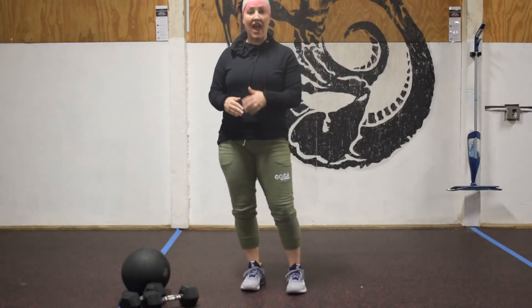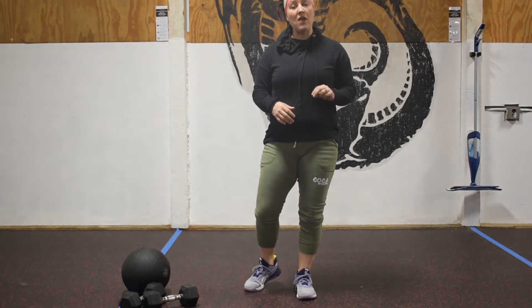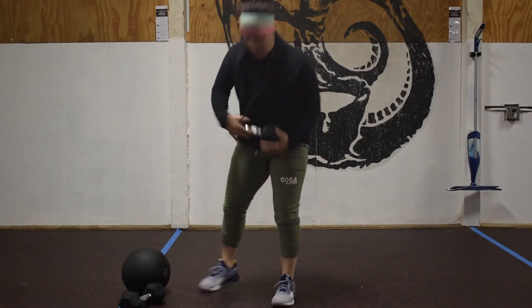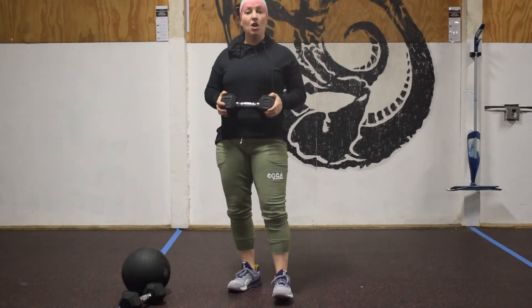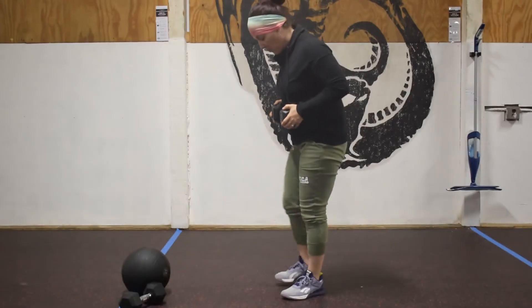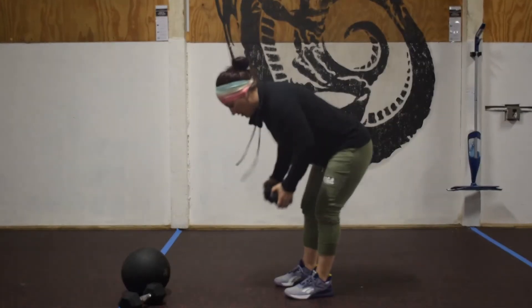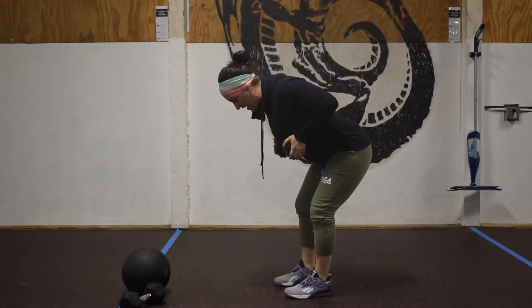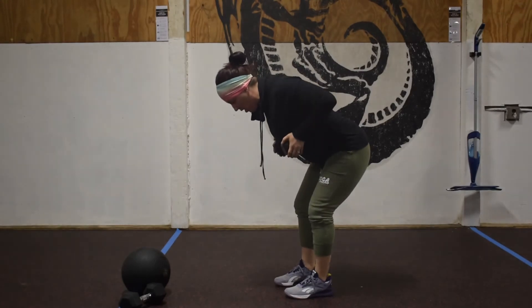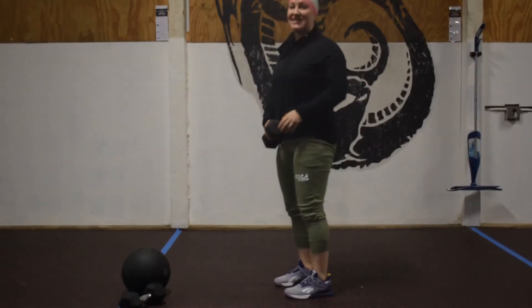Every 90 seconds — so a minute and a half — you're going to do three pull-ups. If we don't have pull-ups, we can grab a kettlebell, dumbbell, or barbell and do six bent-over rows. With a bent-over row, heel goes underneath the hip, chest comes forward. Physically pull through that upper back, hold for a second at the top, then back down. We're going to do six of those.